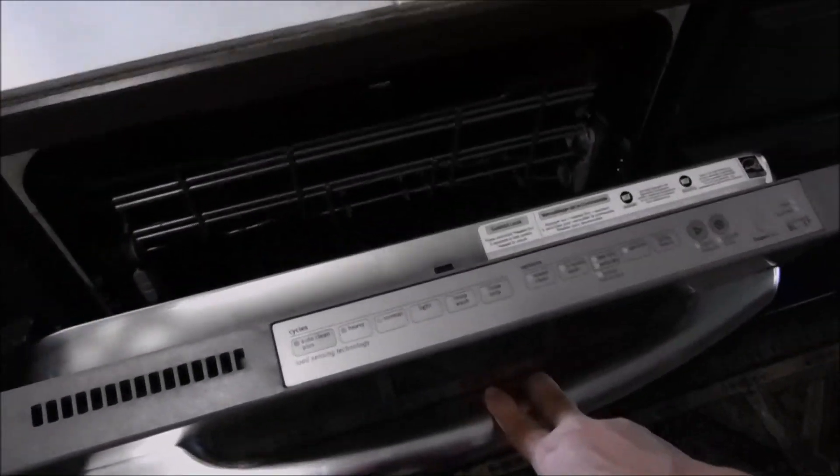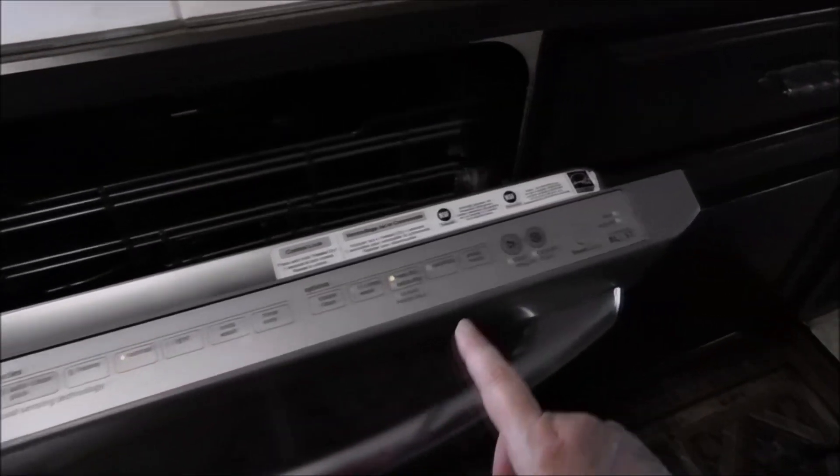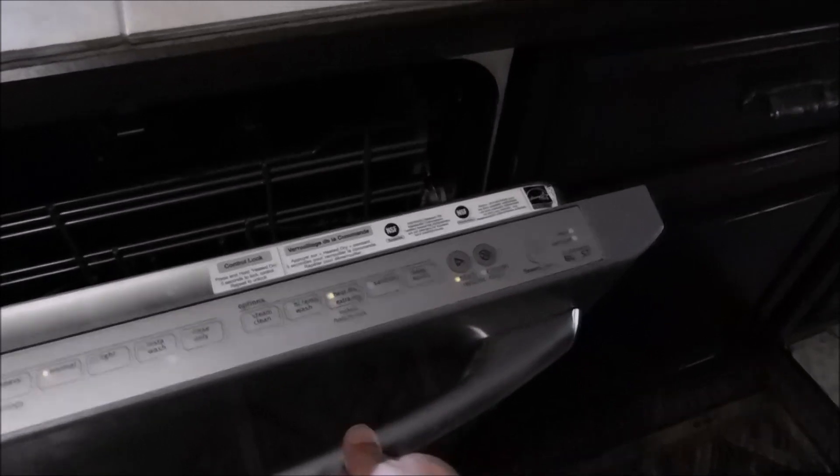Okay, so let's take this for a test spin. Normal. Start. Close. And it's turned on. Look at that — I fixed my dishwasher! The kids are going to be happy tonight, they don't have to wash dishes by hand.